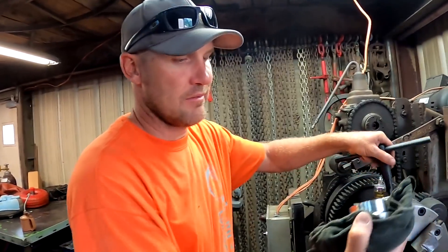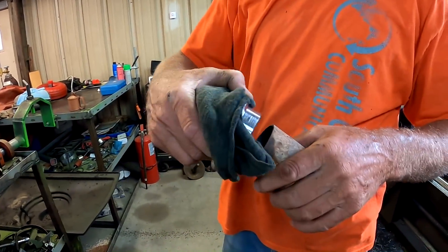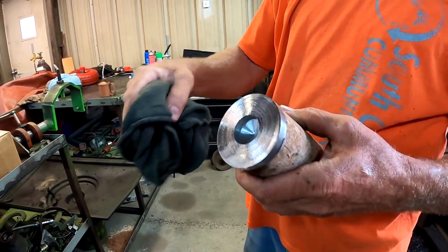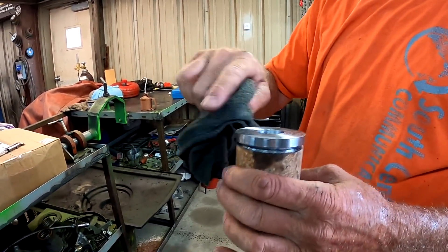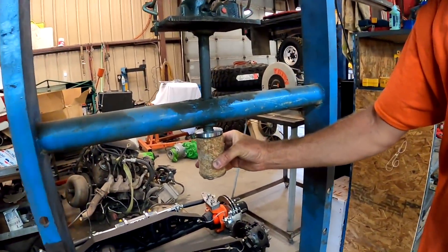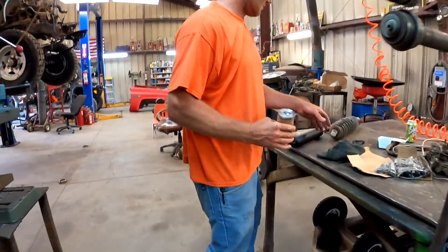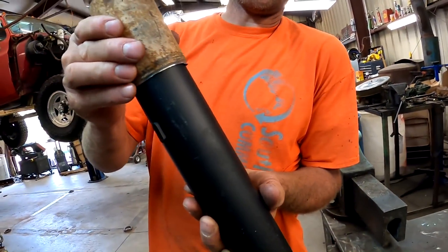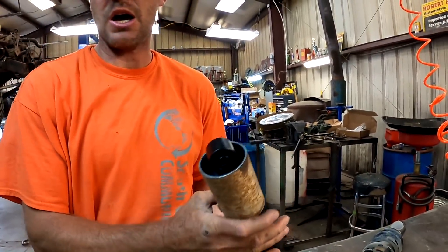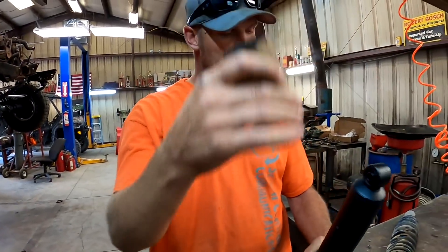Okay, we got this thing machined. I'll show you what it does. This is going to drop into there, weld around there, and this will set up on here and lock in. That captures the shock. We press it down, pull the keepers off.